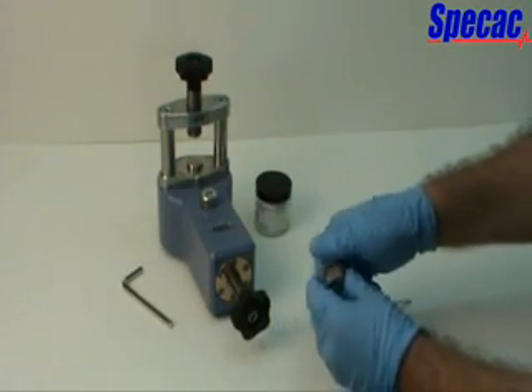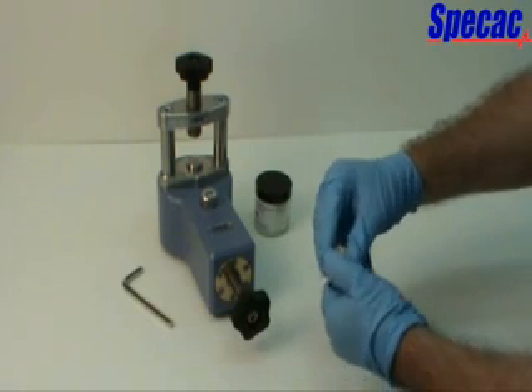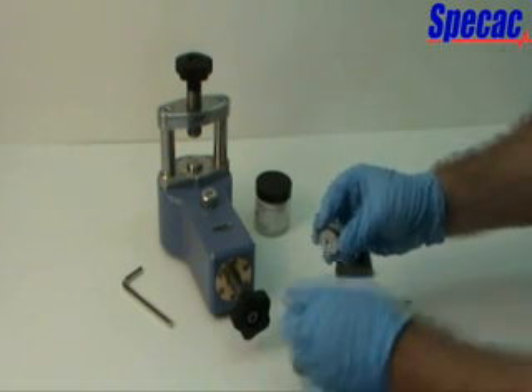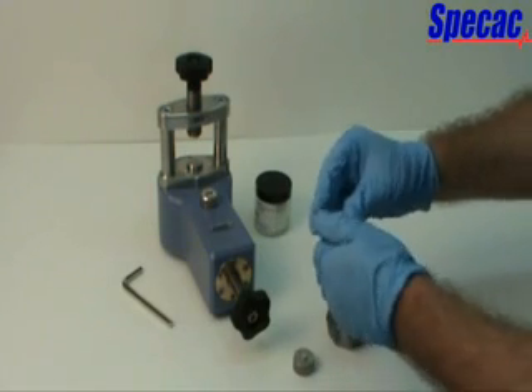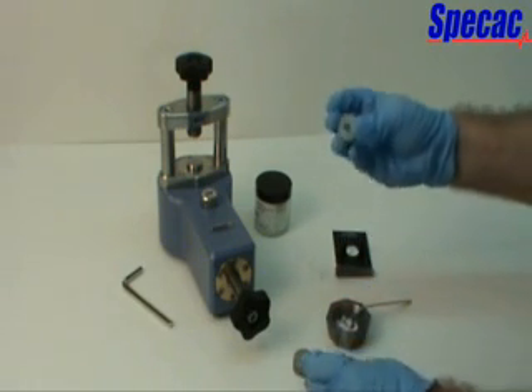Separate the top and bottom anvils from the die ring holder. Hold the knurled outer edge of the die ring holder with one hand and twist-turn the anvils by holding their knurled edges with the other hand. The KBR sample powder material will have been compacted into a 7mm diameter pellet contained in the die ring holder central aperture hole.